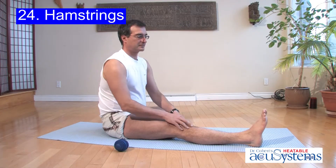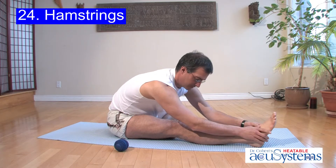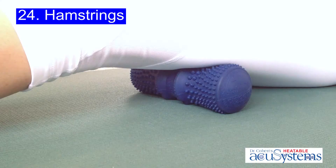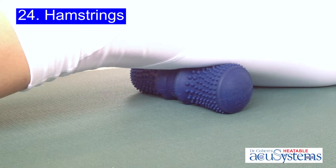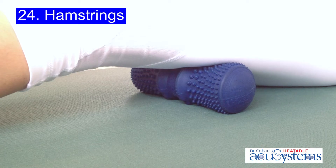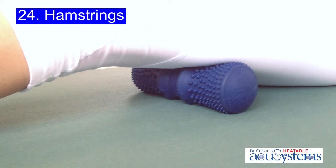Now he will check his mobility and notice that there has been a significant gain. Use the accu ball or the accu back to increase the flexibility and strength, and to reduce the possibility of injury in your hamstrings.